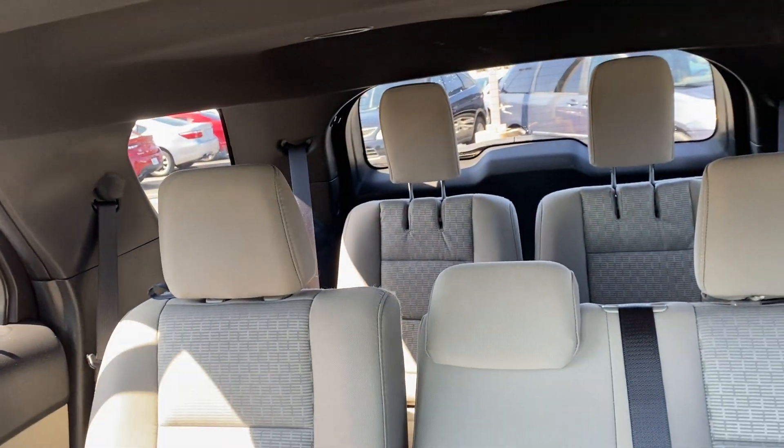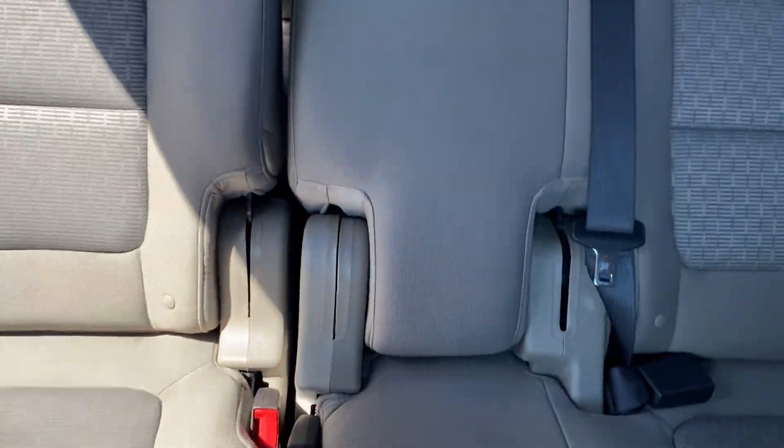It's got third row seating all the way back, with these two seats folding down as one, and that one folding down separately as well.